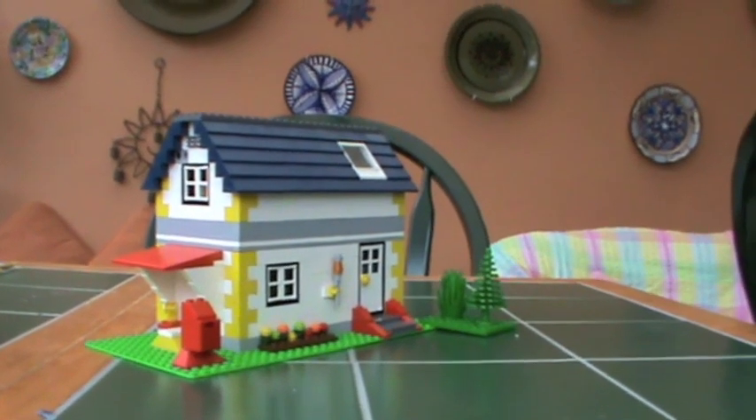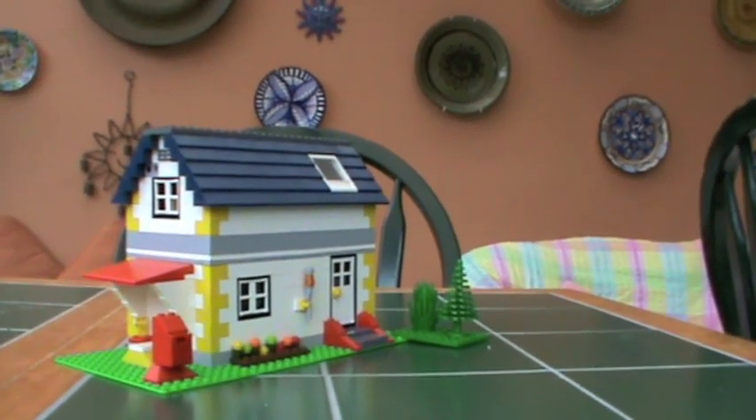Hi guys, the Super CD80 here with my summer Mock Lego house.